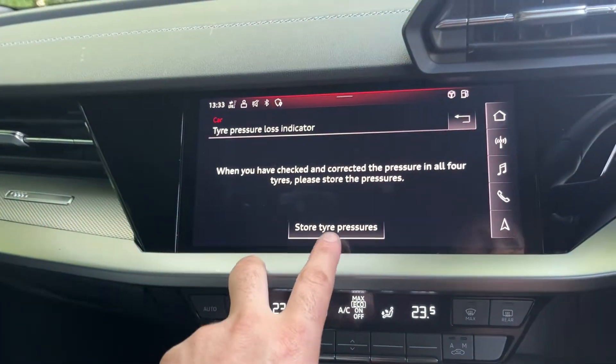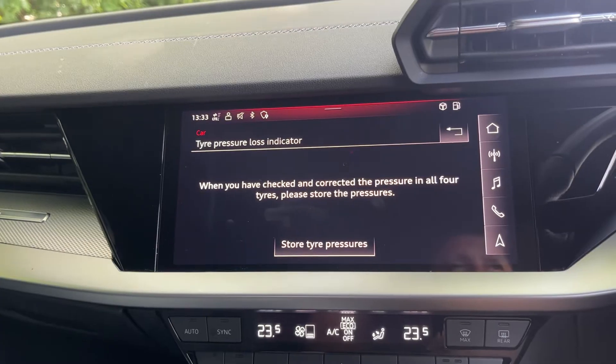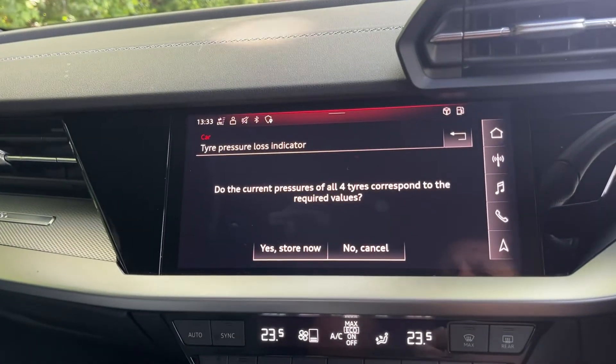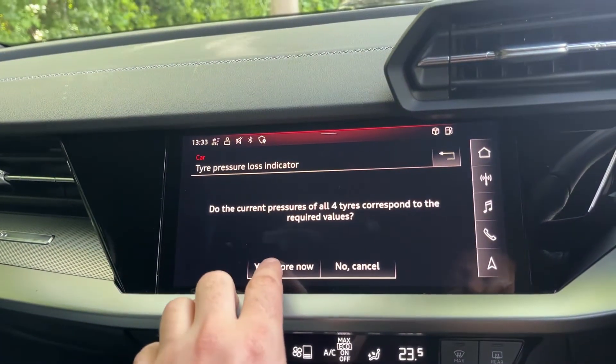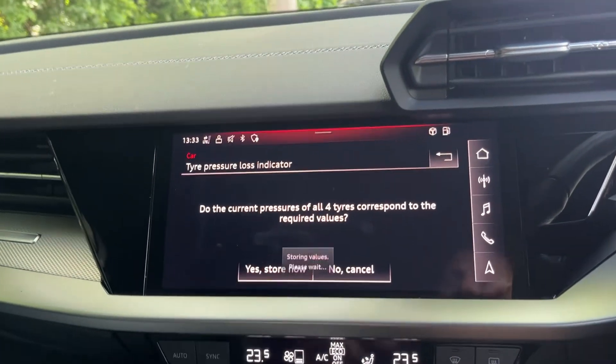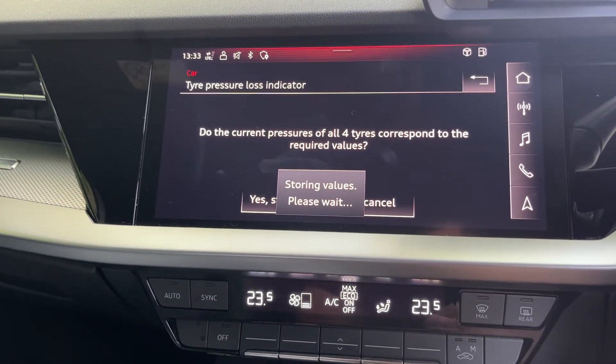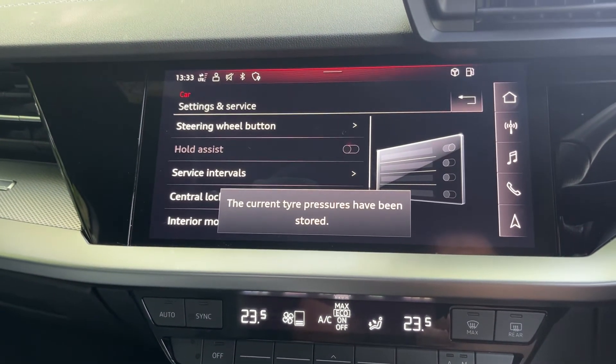First, obviously make sure your tires are pumped up to the correct pressures, and then press Store Tire Pressures, and select Store Now. And that's it.